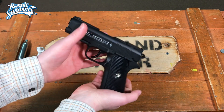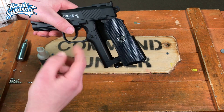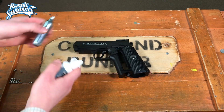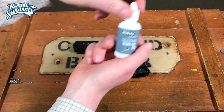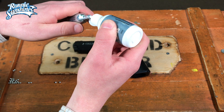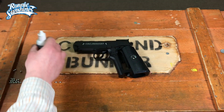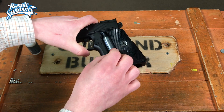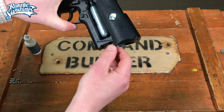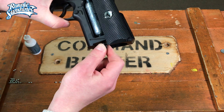To charge the Colt Defender with CO2 is very simple. You can see the small button here — press that and it releases the compartment where the CO2 goes. Grab your CO2 cartridge and some silicon gun oil, and put a small drop on top like so. That just protects the seals and keeps the gun maintained. Now drop in the CO2 and tighten the small screw at the bottom until it's finger tight and the hiss of the CO2 goes.